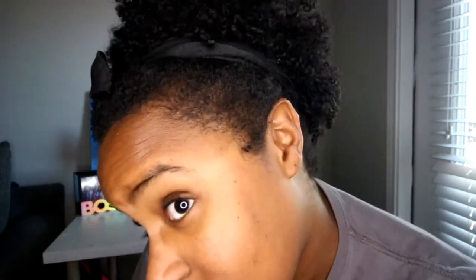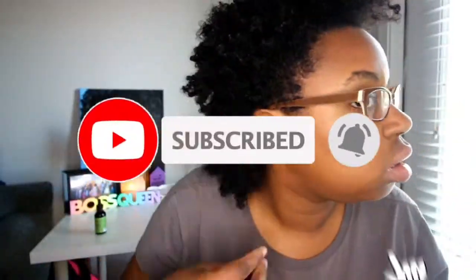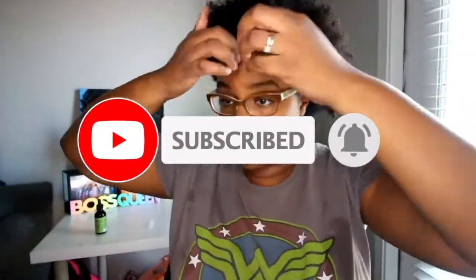That hairstyle is going to be a wash and go — that'll be a totally separate video, so make sure y'all look out for it. And make sure y'all look out for an update on how this is working for my edges. If you've made it this far in the video, make sure you subscribe — click the red button and the bell next to it so you can be notified of my next video. I'm gonna go ahead and section my hair off into four sections.